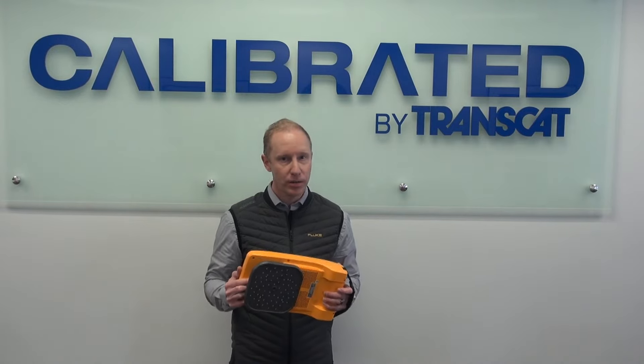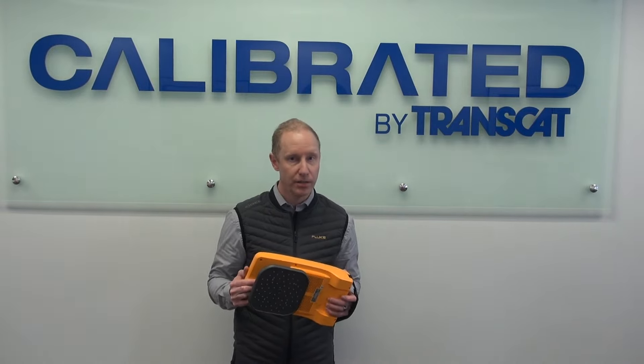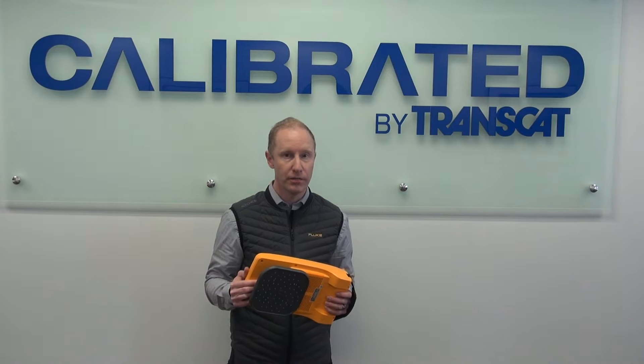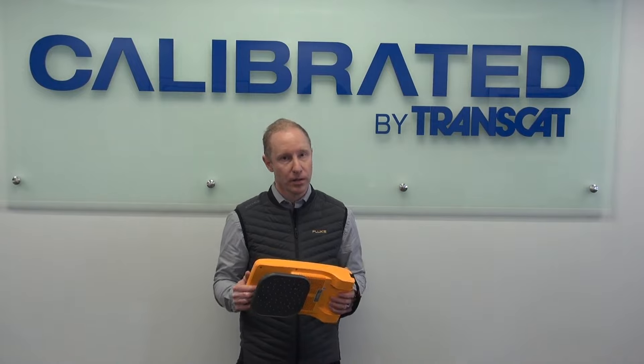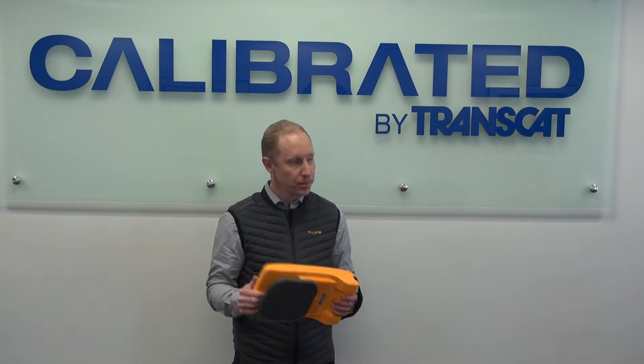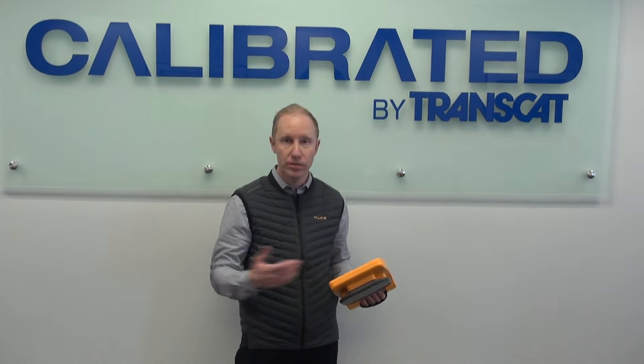For those of you that deal with compressed air leaks, you know that's a very difficult problem to solve. They're everywhere, hard to find, hard to pinpoint. We want to make it a little bit easier for you with a device that anybody can use — no training — that you can scan and find those leaks.